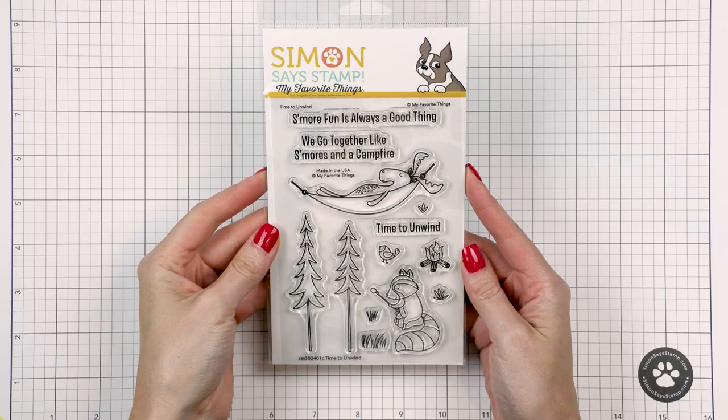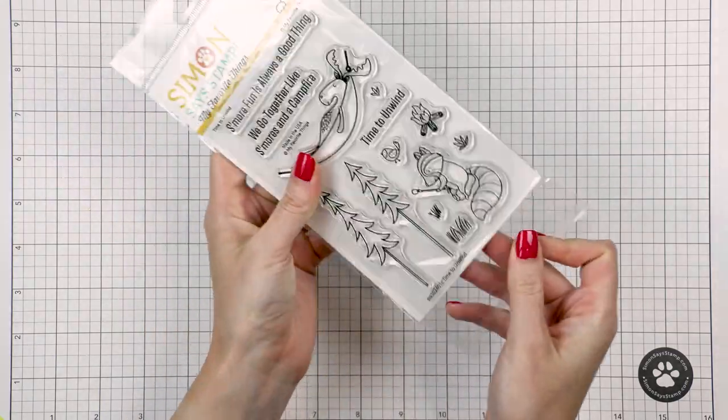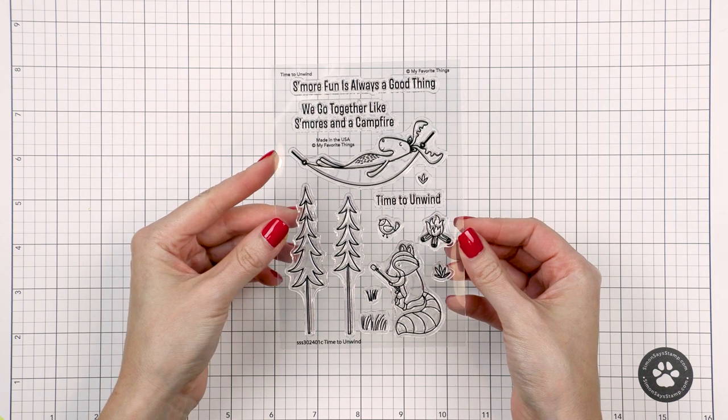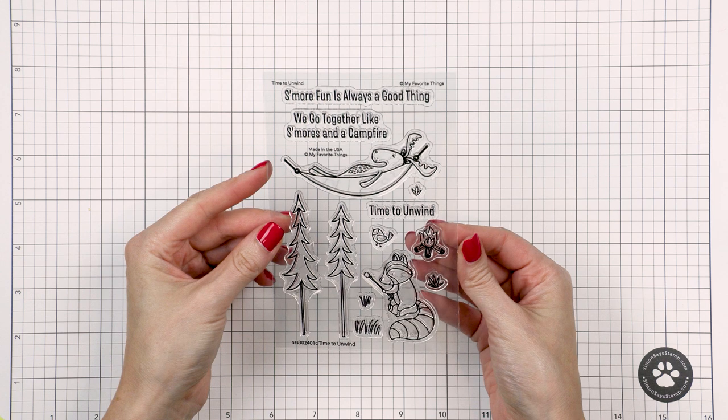Here's a quick look at this exclusive stamp set. This is a 4x6 high quality clear set. Now this is a limited edition set and that means once it sells out it will be gone for good. This Stamptember set will not be restocked so if you like it go ahead and grab it now.